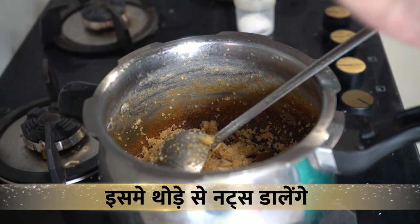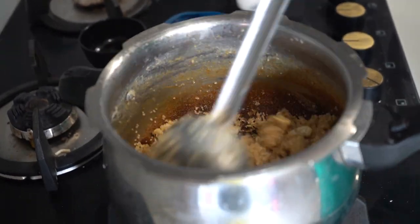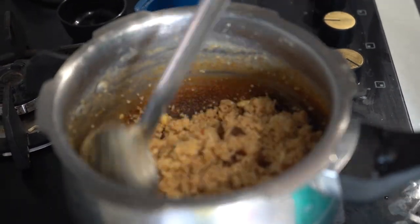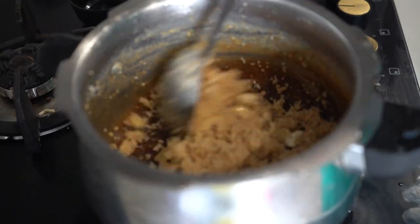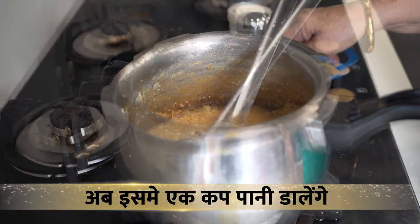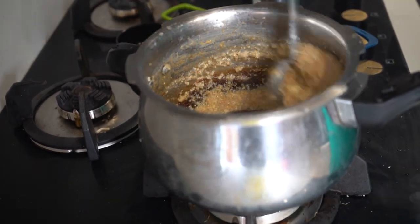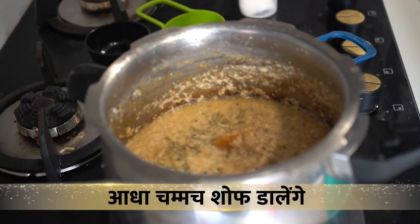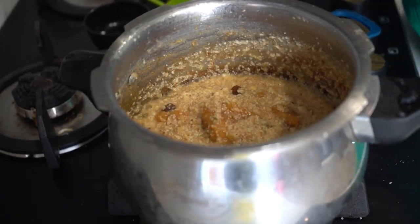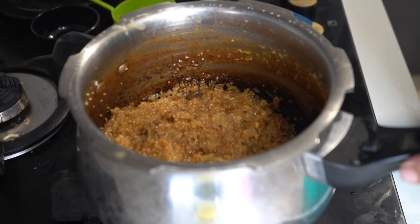I will add some nuts at this time. When it's good, you'll find some fresh fruit and you can add it. I will add 1 cup of honey and it's good for the taste. Our honey is ready.